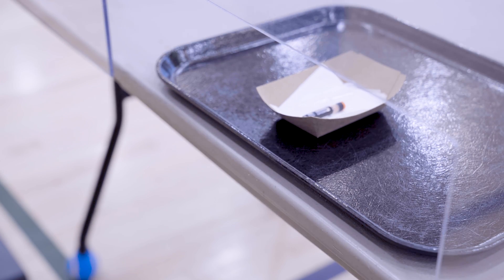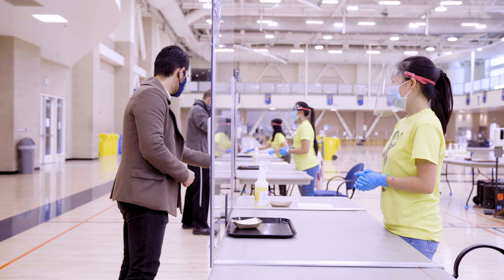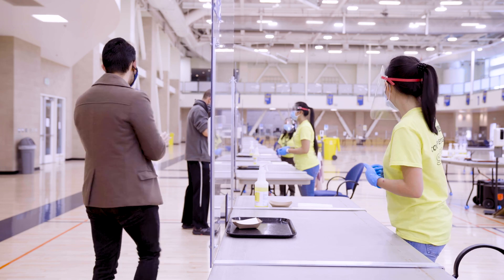The attendant will take your sample. Replace your face covering and use hand sanitizer when you're done. That's it! Thanks for being part of the solution here at UC Davis. Enjoy the rest of your day.